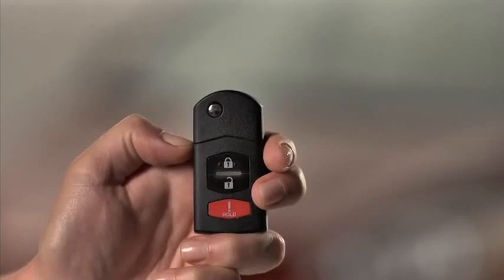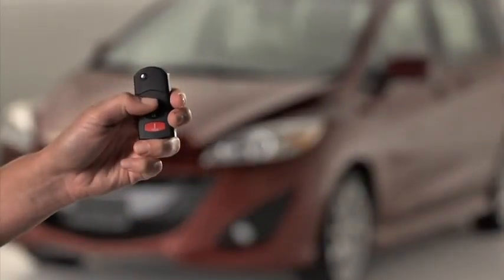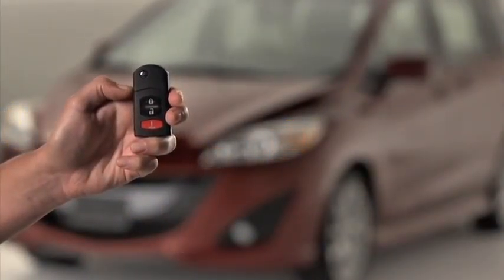press the lock button again within five seconds. If they are closed and locked, the horn will sound and the hazard warning lights will flash once.